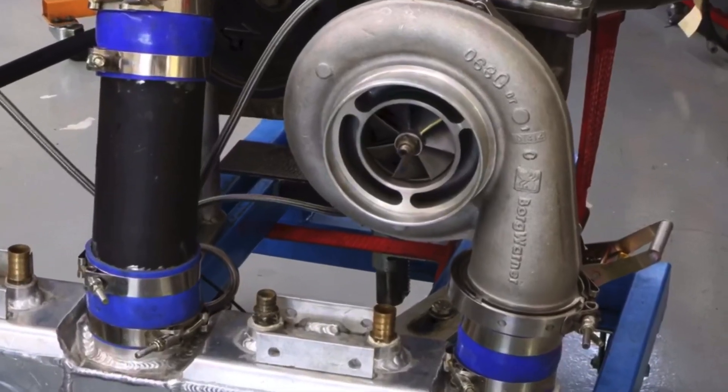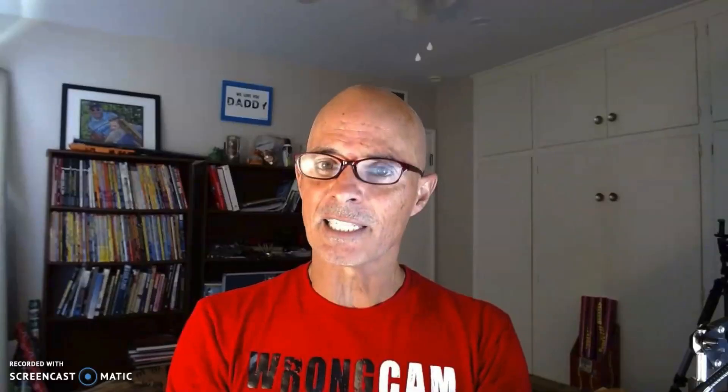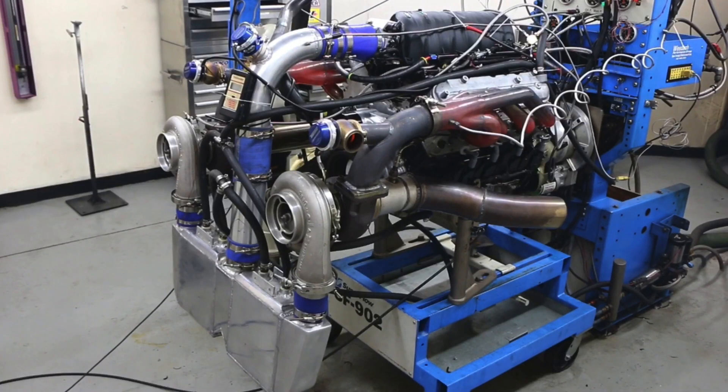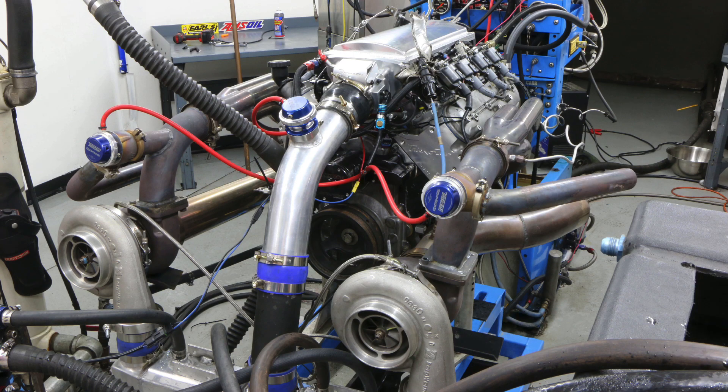Who wants to see a twin turbo LS? We're going to compare ambient water versus ice water in the intercooler on a twin turbo LS, then we're going to crank the boost all the way up. I need you to help me figure out why this thing did what it did. I'm going to show you the change in charge temperature, the change in boost, and of course the change in power. Put your thinking caps on!